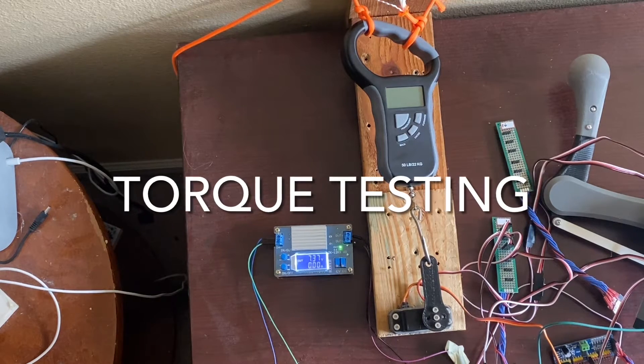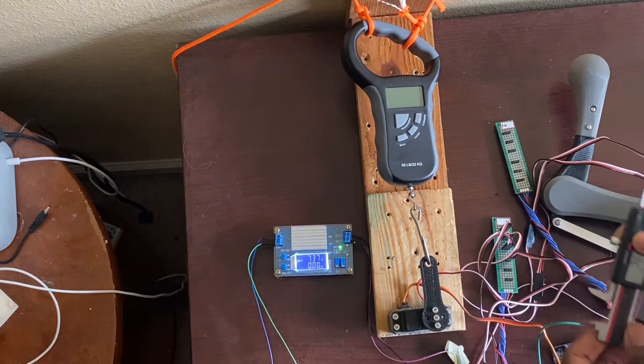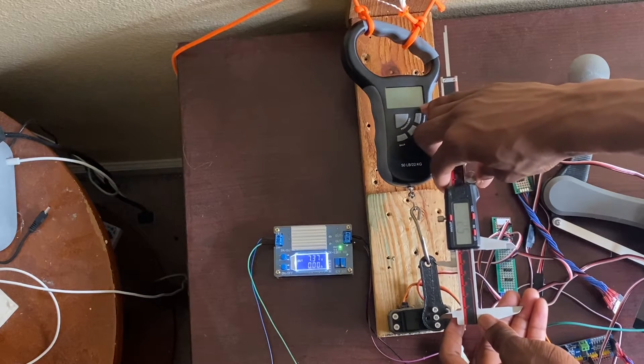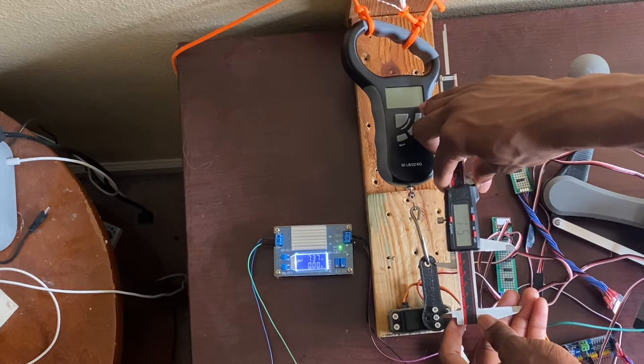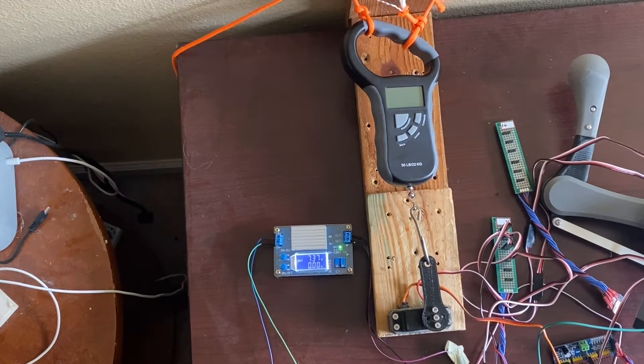This is a test of the 35 kilogram centimeter servo adapted for use in a quadrupedal robot. I've attached a 3D printed five centimeter lever, as you can see it's showing about 50 millimeters or five centimeters. We will do a torque test and also watch for the stall current. It's rated to have a stall torque of around 35 kilogram centimeters, or about 3.43 newton meters.